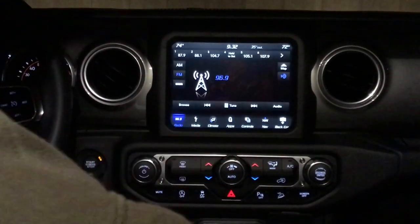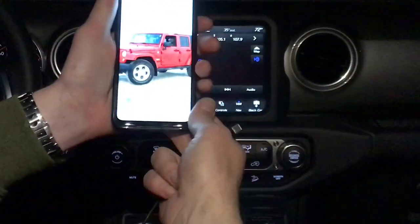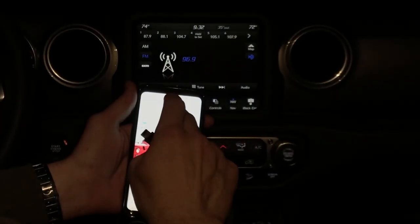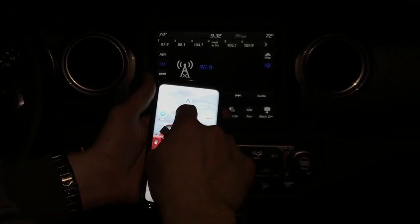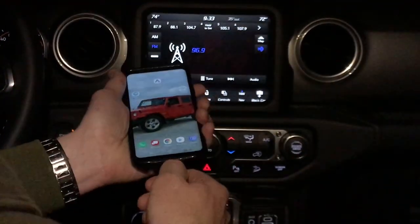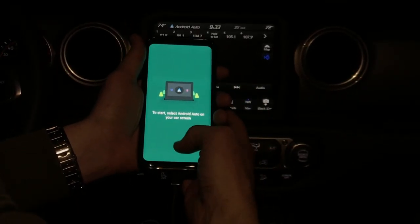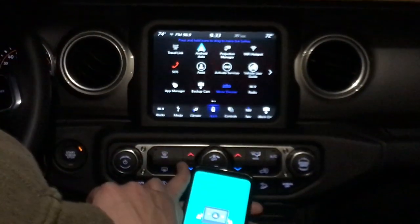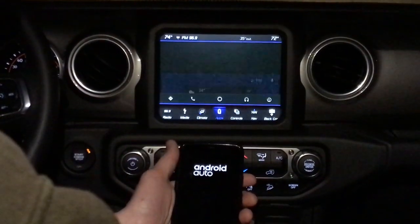Now we'll get back to the main point of this video, which is the Android Auto capabilities. First, we do have the Android Auto app already installed on this phone. You're going to need that installed from your Google Play Store. You want to download the Android Auto app before you hook it up to your screen. So you just put in the USB, hook it up right there, connect it to your phone, and it will bring up the Android Auto app immediately. To start, select Android Auto on your car screen — you go into apps right there, Android Auto will be one of your buttons, and you just select that.